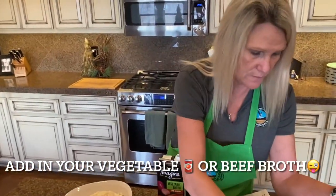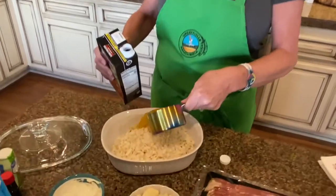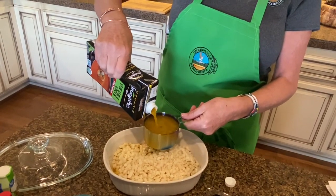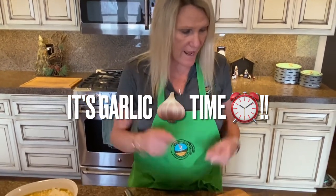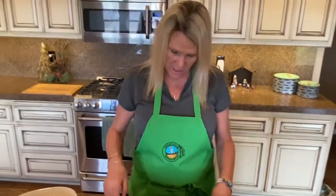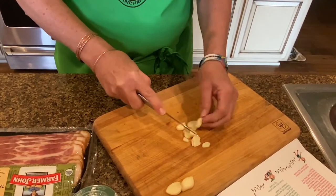We're going to add two cups of chicken broth or vegetable broth — whatever broth you want to use. Crystal got a nice organic, low-sodium vegetable broth for us. The recipe calls for four to six cloves of garlic, and half of that goes in at this time. I'm going to do about four cloves because I really like garlic and it'll taste good. We'll mince it up and let it cook with the cauliflower.